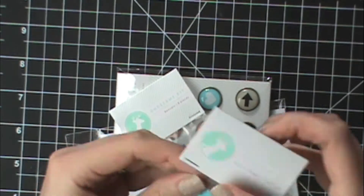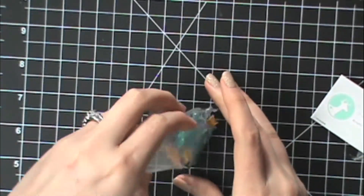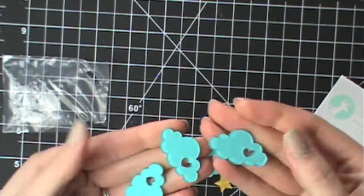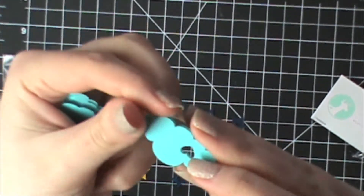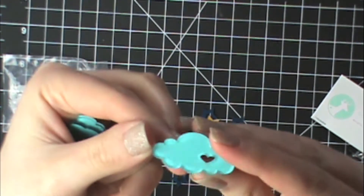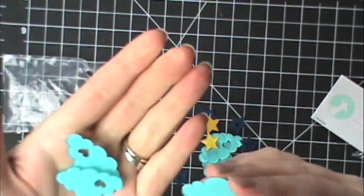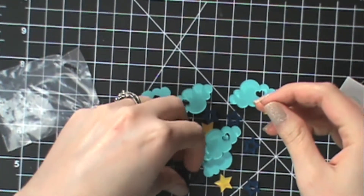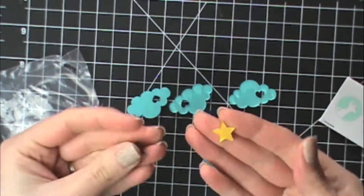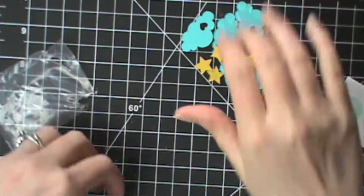Then there are some acrylic shapes. There are clouds and they're really really cute. If you look on one side it's a matte finish, and then the other side is glossy — so you can use it either way you want. There are also some different stars in this set. I just really love those clouds, and stars are always good.